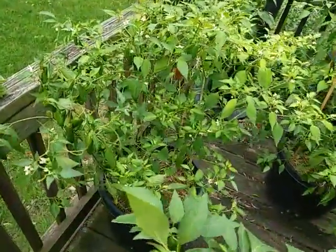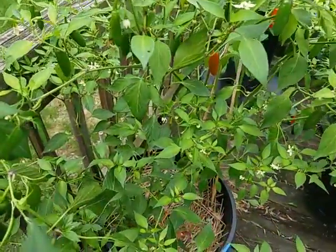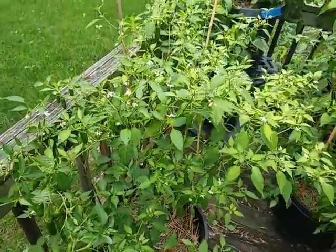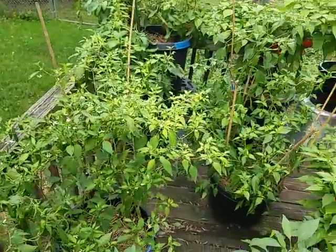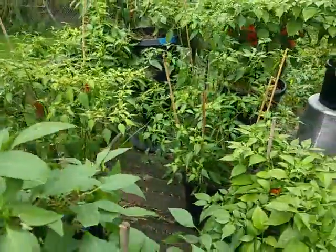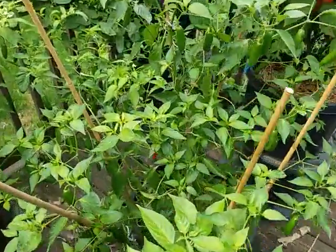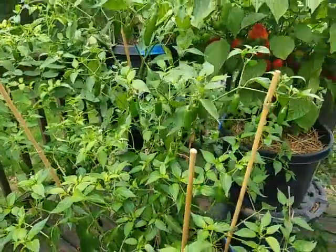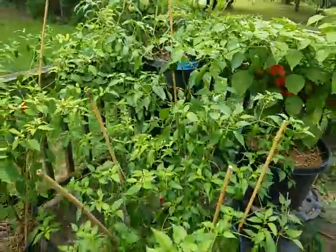I've got this Serrano right here — there's a bee right there. This is the one the bees still tend to hang out on a little bit. Still got plenty of flowers on that, it's gonna still produce quite a bit. Got a good month or so before getting nailed with frost. This one still has quite a few peppers on it, not a whole lot of flowers — some little buds, that's about it.